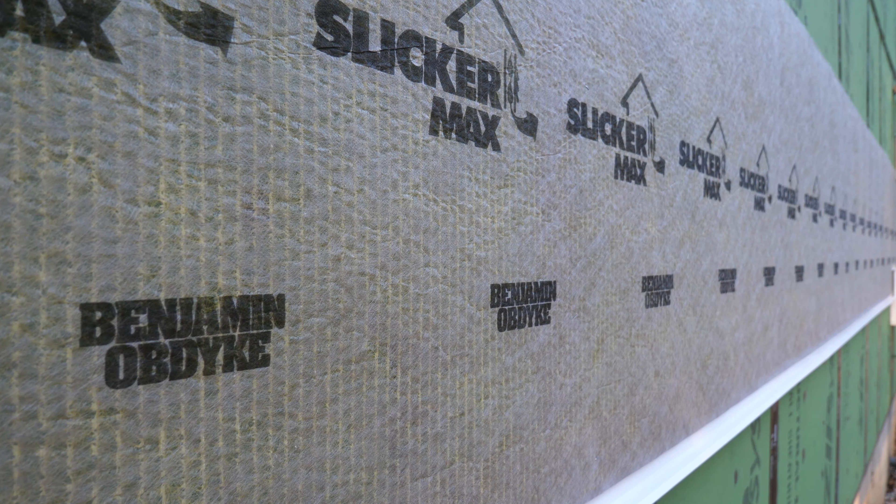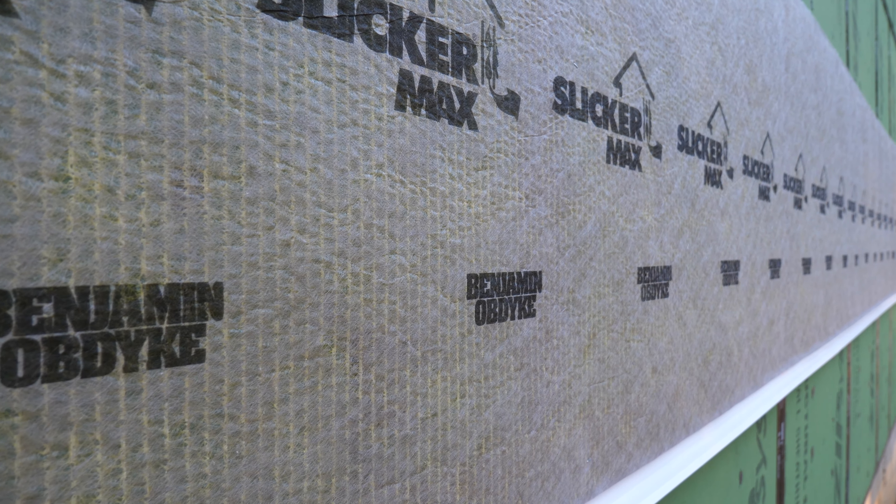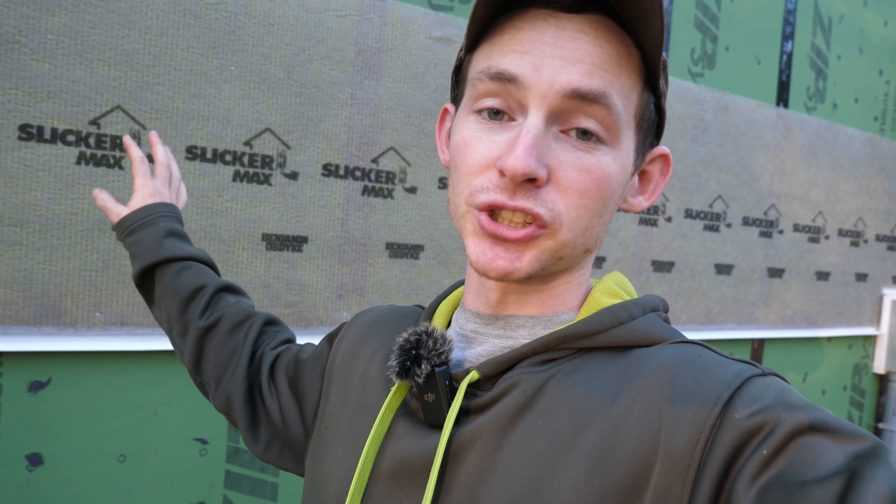You can see behind me is our Benjamin Obelix Slicker Max rain screen. This material will be underlying all the exterior claddings, including the vinyl and the stone veneer. This is a rain screen system and it is the secret to a long-lasting exterior cladding.